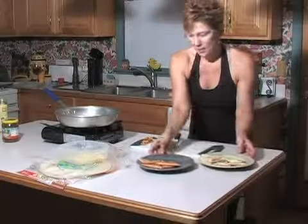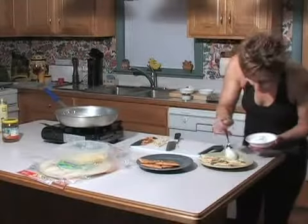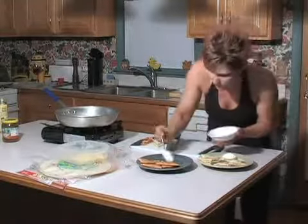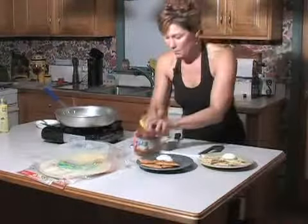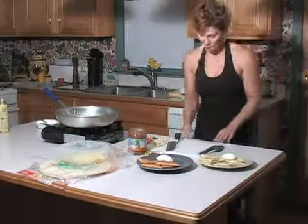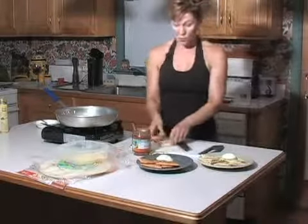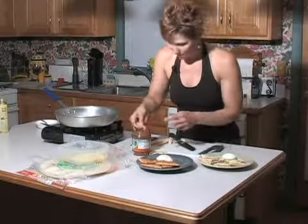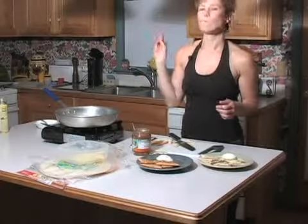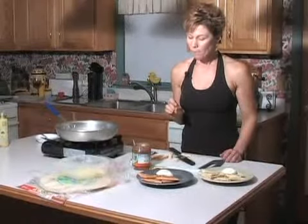Let's put a dollop of sour cream. You can serve your salsa in little cups on the side or just out of the jar with a spoon. And in case you're wondering what these ends are for — these are for the cook.